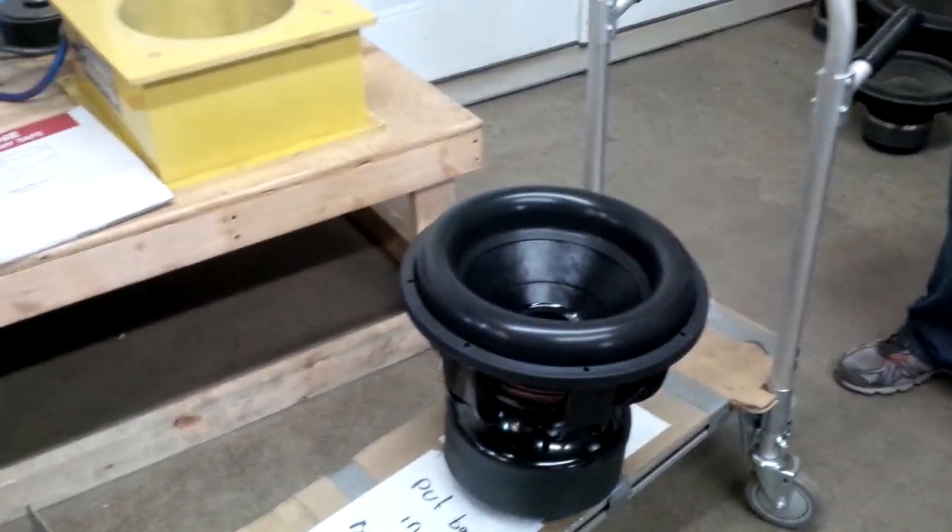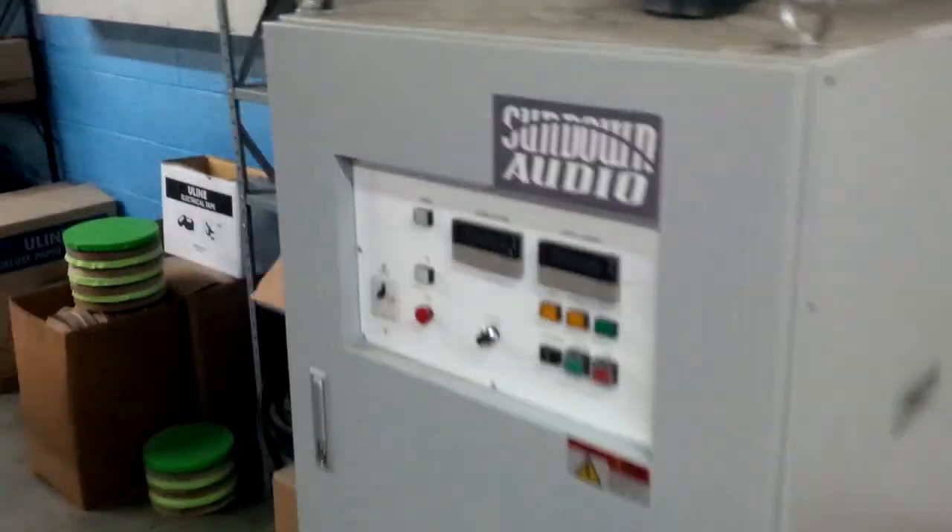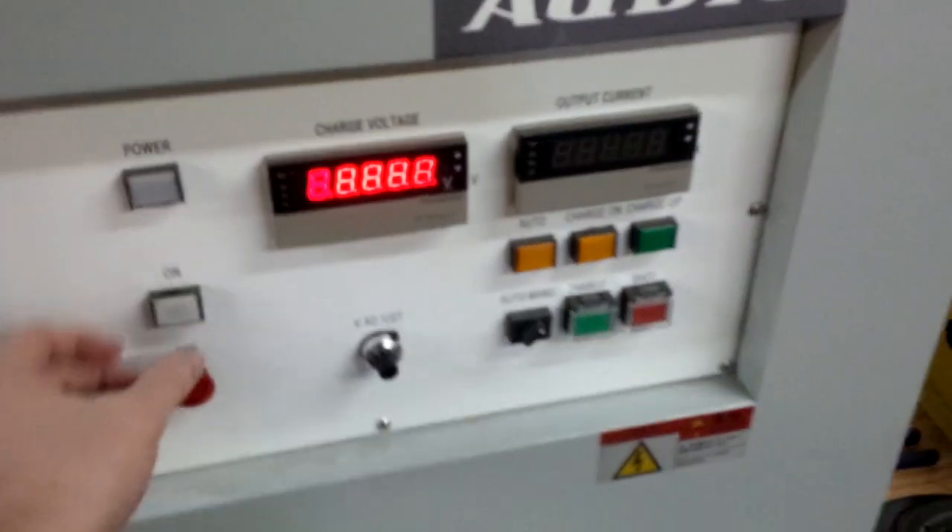All right, we're about to magnetize this Nightshade version 3 for Abu Dhabi — got it finished last night. There's the big magnetizer coil over to the machine, so I'm going to turn it on.